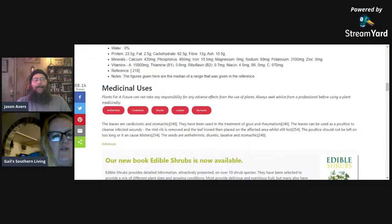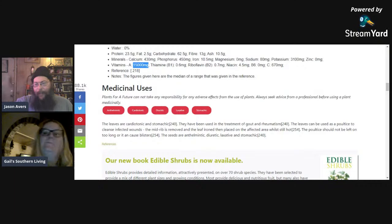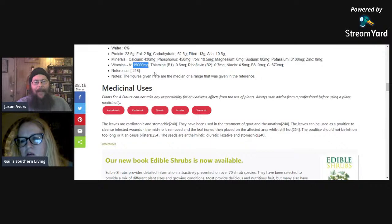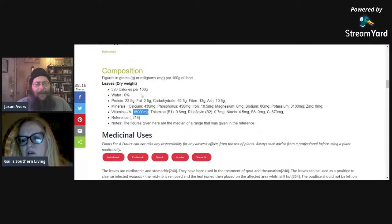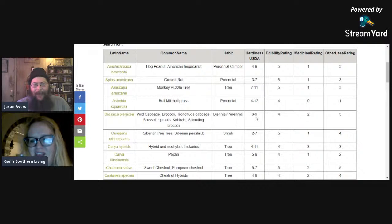I've never tried a perennial cabbage before, but look at all that vitamin A — reportedly 15,000 units per 100 grams. There was an experiment trying to add vitamin A to rice through genetic modification, and here's a perennial plant people could be growing that has all this vitamin A already. Definitely one worth looking at for future reference — zone six through nine.